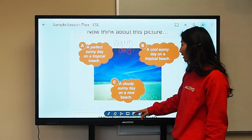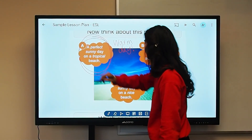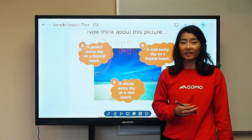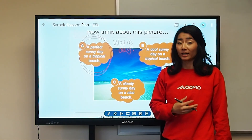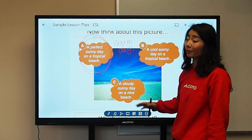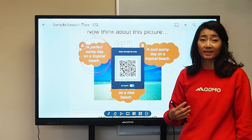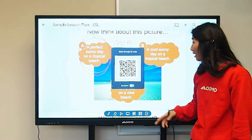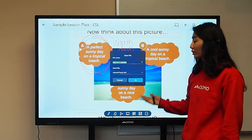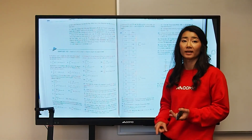You can continue to annotate on the screen with either the pens that the board comes with or your fingers. The overlay annotation feature is really awesome because you can annotate on any slide or any input and also capture it with either the QR code — where you can save it onto your device and send it out, email, or save it — or you can save it directly onto your board.